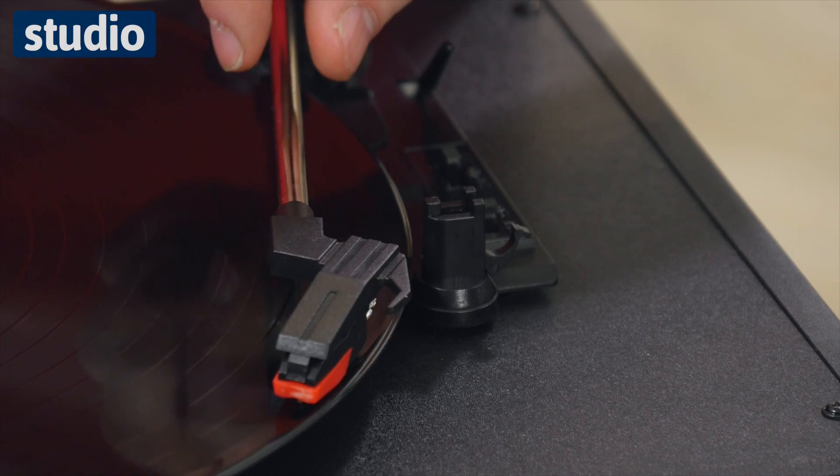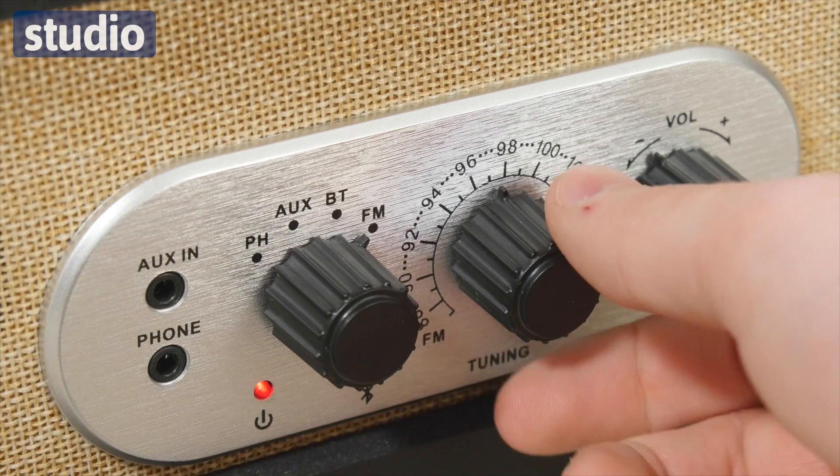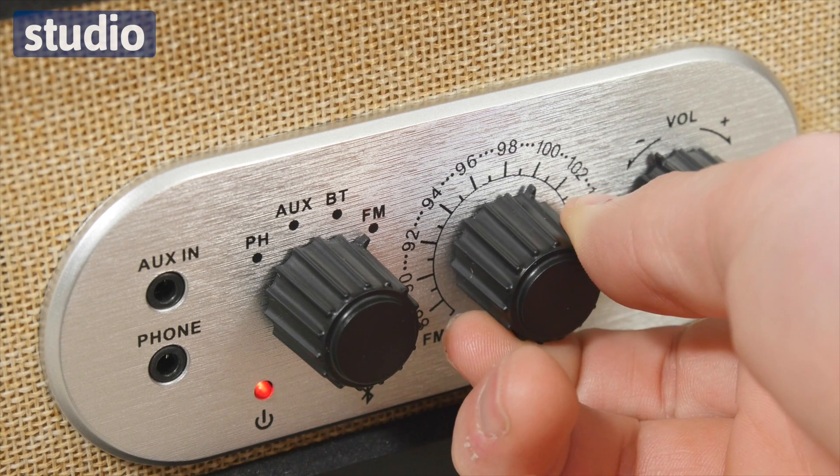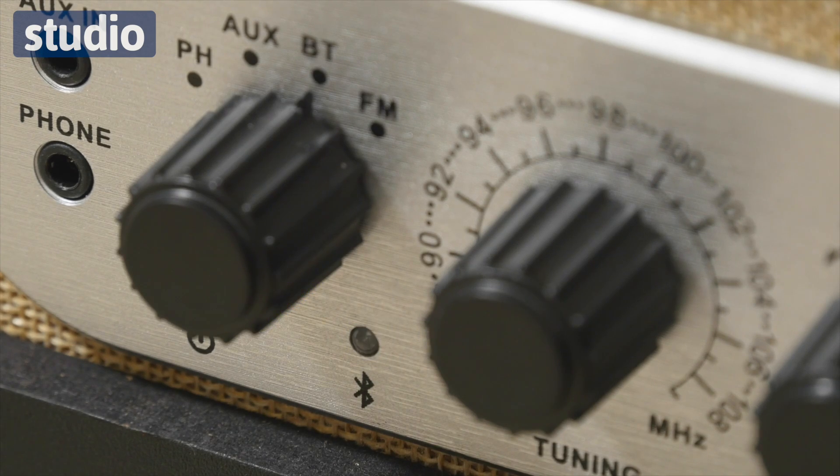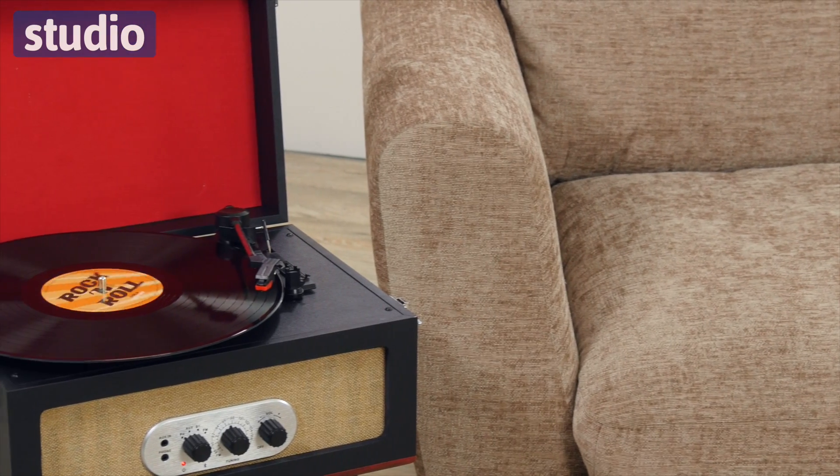Now to mix the old and the classic with the new, we also have a built-in FM radio and built-in Bluetooth. That means that you can connect with any Bluetooth device up to 10 metres, meaning you can stream music from your phone, so you have the options of different ways to listen to your music.